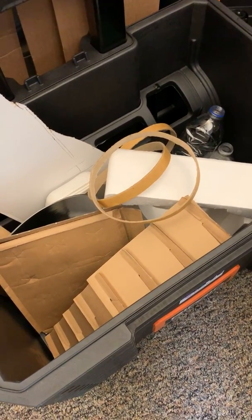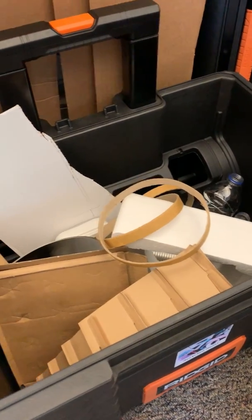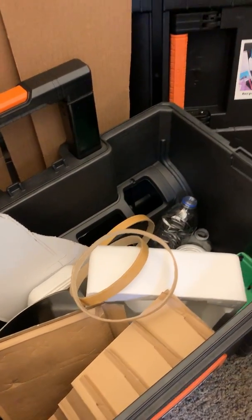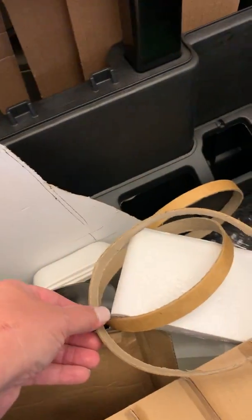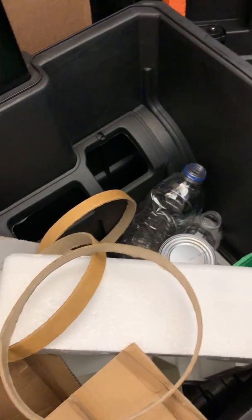The next area that we're putting together in our Makerspace is our recycled materials area. Here we have a variety of materials that we've collected or have been donated. We have cardboard, some cardboard tubes, and cardboard rings used to stack between plates.